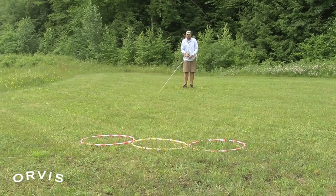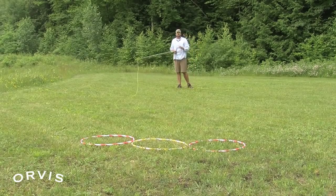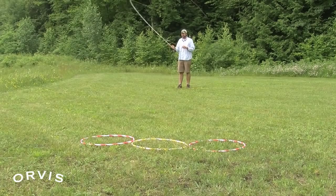Now when I strip that fly in, it's going to go up the bank, then come away — just like a baitfish would. It would stay close to that bank when you're fishing in a large trout stream.